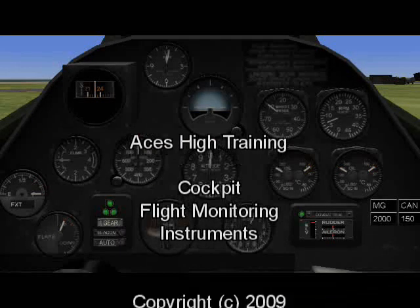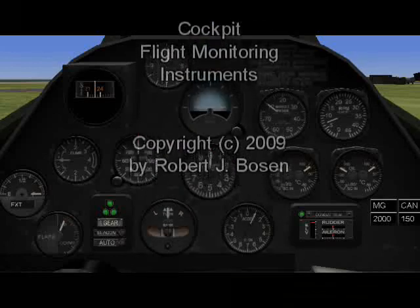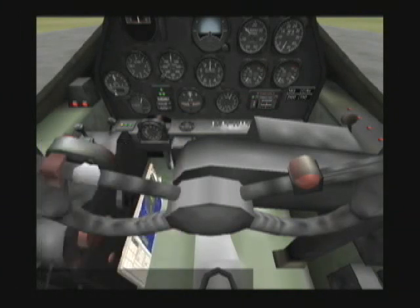Continuing our tour of the inside of the aircraft, it's now a good idea to take a look at some of these instruments. For example, here's my fuel gauge. It tells me that I'm loaded with half of my fuel in my left auxiliary tank. I can switch to different tanks.